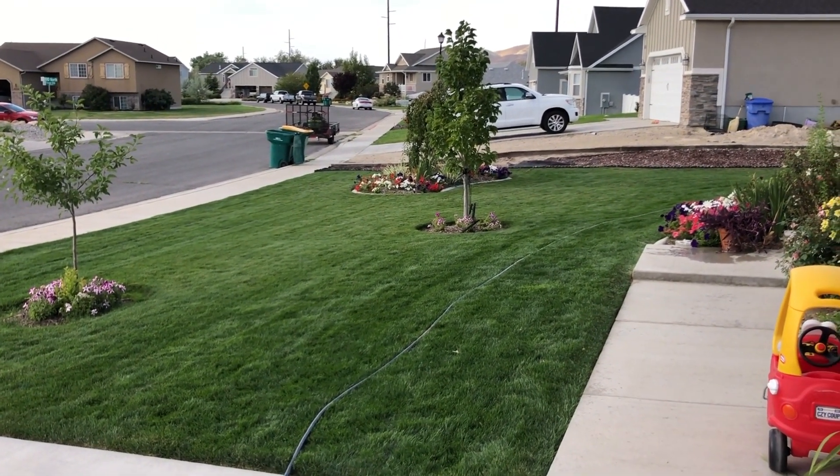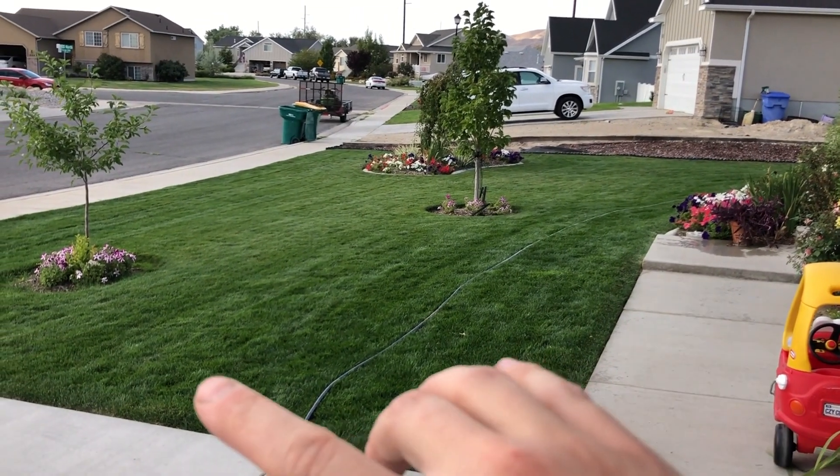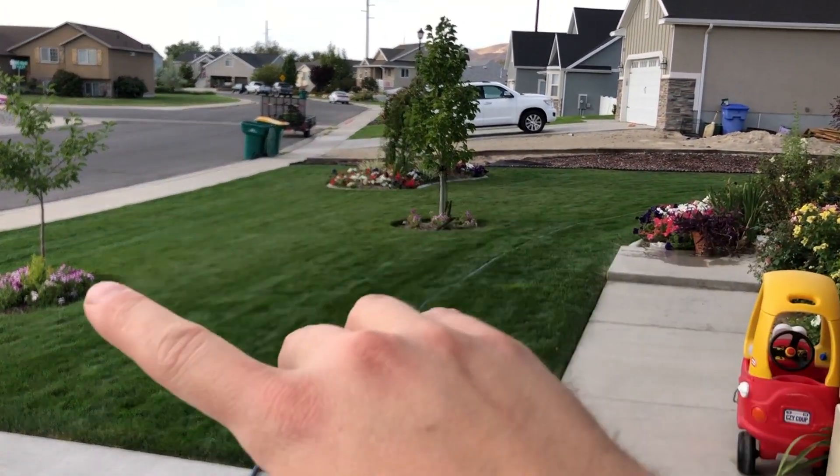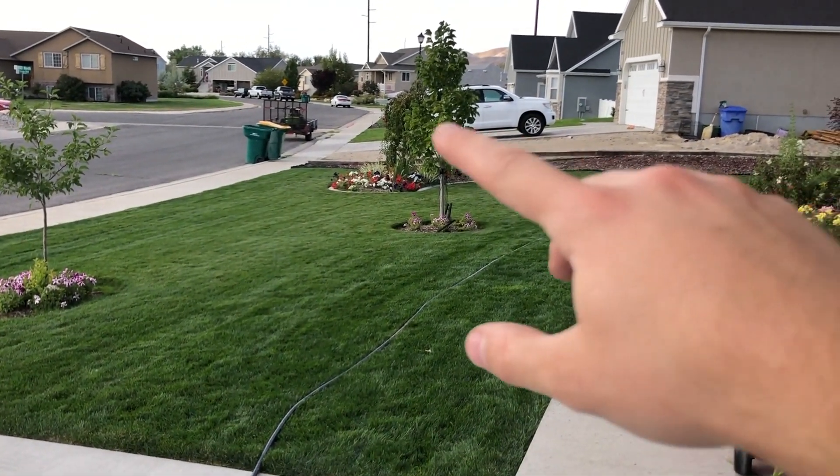We need to get rid of the whole bottle in the two and a half minutes it takes to cover this area. So we have two and a half minutes to cover this entire area right here.